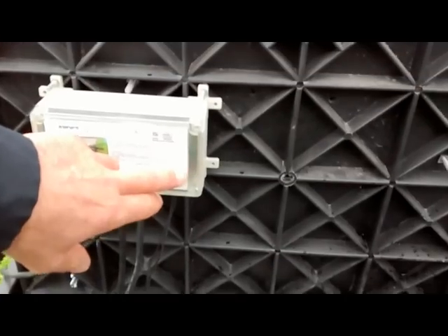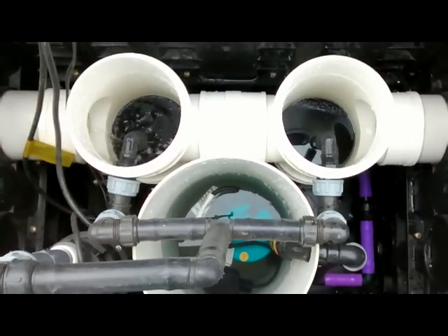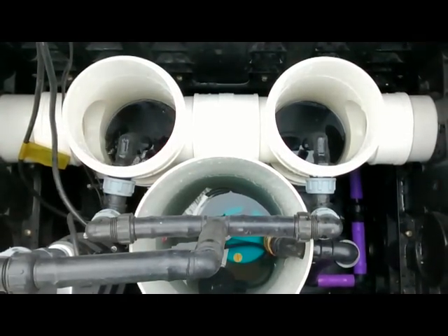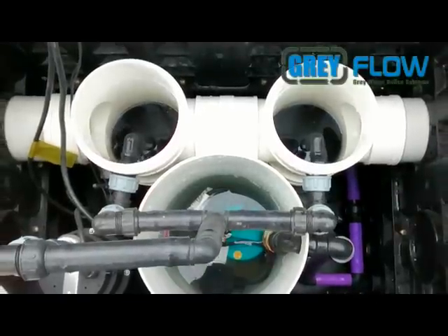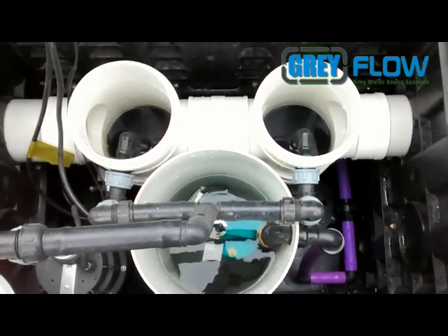Now you see our controller is flashing. That's telling us there's gray water present, and it's got a 35-second delay to allow a little bit more water to build up in the pump chamber. After 35 seconds, the pump will kick on.